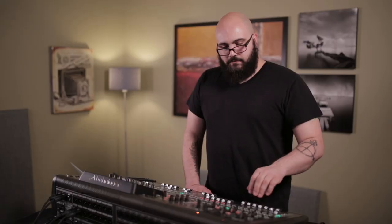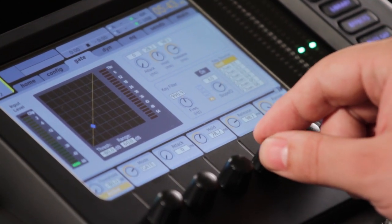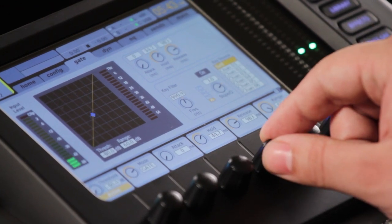Here's our kick in. We're going to go over to our gate and turn it on. I know that I only want so much information coming through, but I want it to happen fast. So I'm going to get my attack as fast as I can get it. I really only need about 45 milliseconds of hold because that's the transient, so that's where I'm going — about 45 milliseconds of hold.